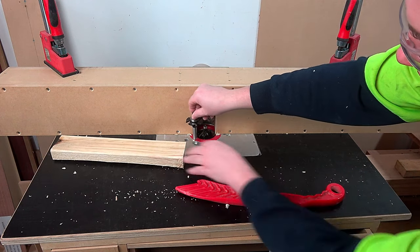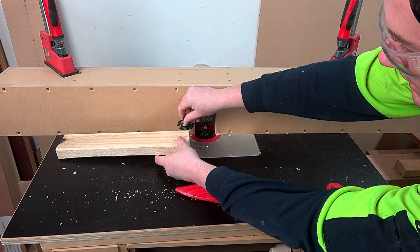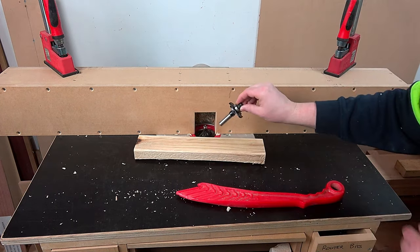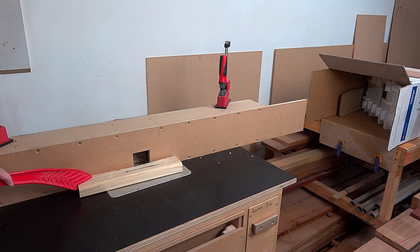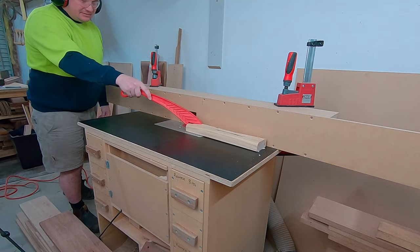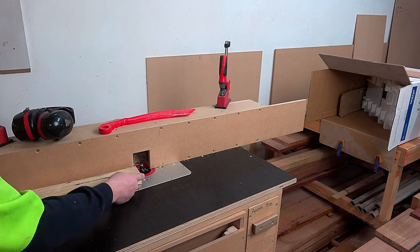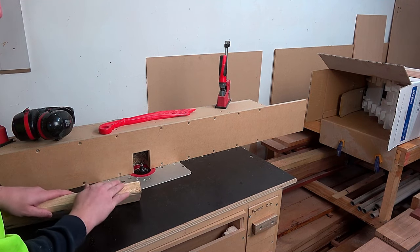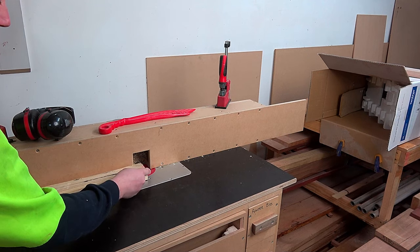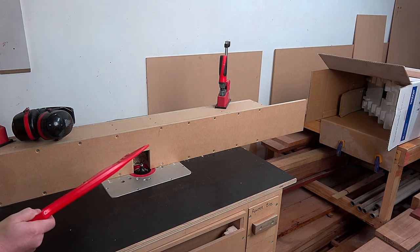Now when you go from left to right — a climb cut — the router bit hits the timber and pushes it away from the fence. There's all this uncut timber behind it which it's going to want to throw and make a mess. When I tried climb cutting, because the router bit is spinning this way it pushes the timber away from the fence, and the pressure I had on the push stick was enough to hold back and the timber just moved away from the cutter.